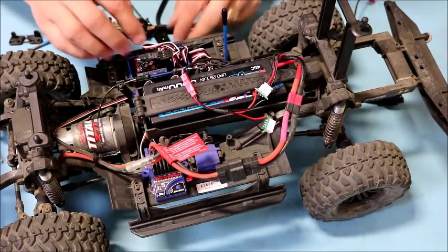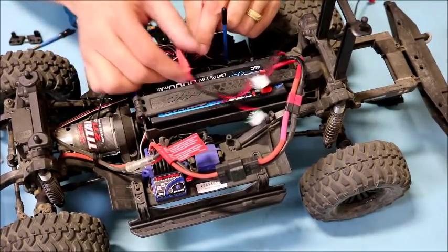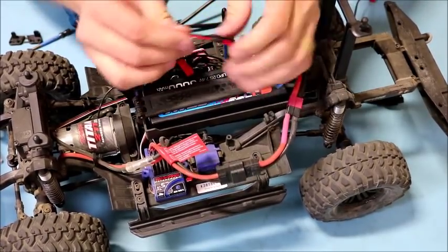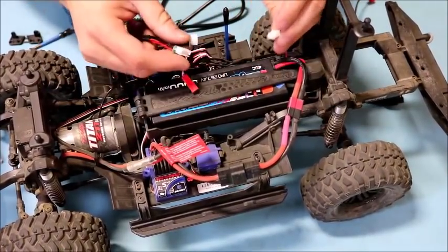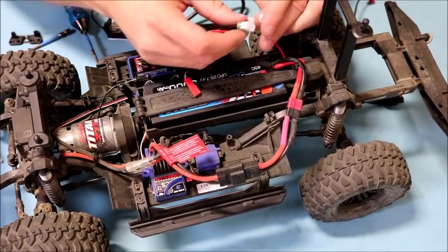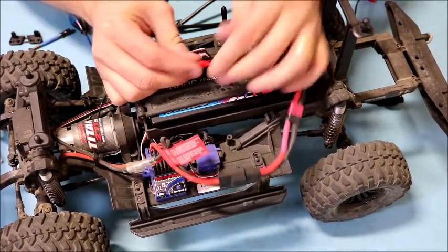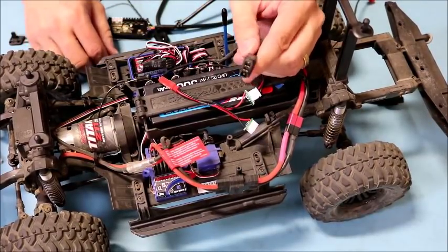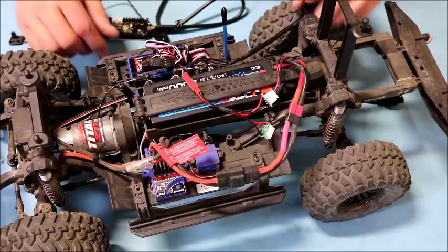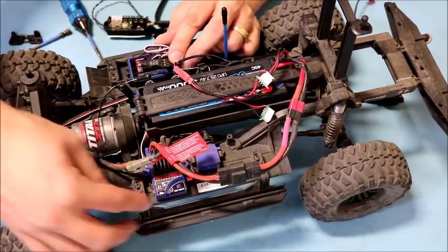That covers the basic wiring. The only remaining connection is power — we connect the Dragon's power cable to the balance port of the battery. As soon as the Dragon is connected to the balance port, it will power up. Now let's put the covers back together and configure the Traxxas ESC.